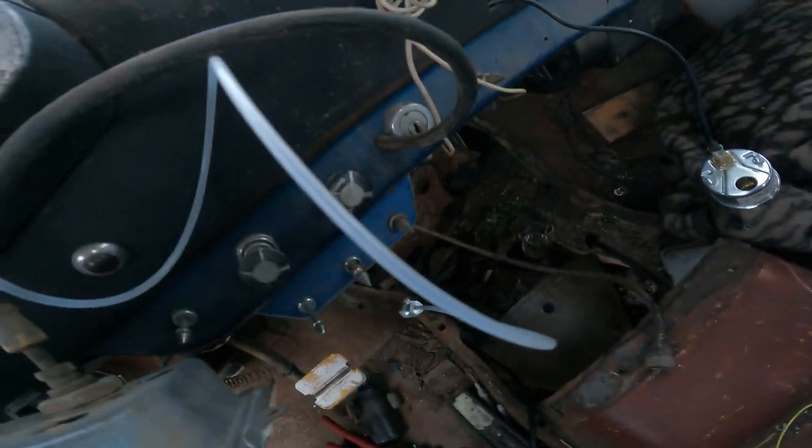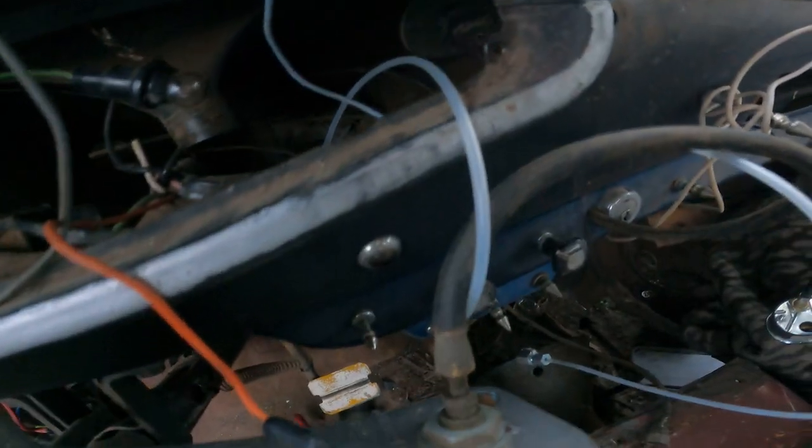There's the hose that broke for the oil line. Here's a little shiny new one coming out.